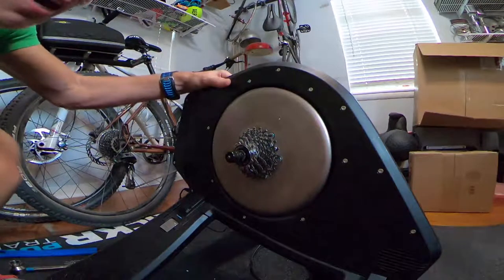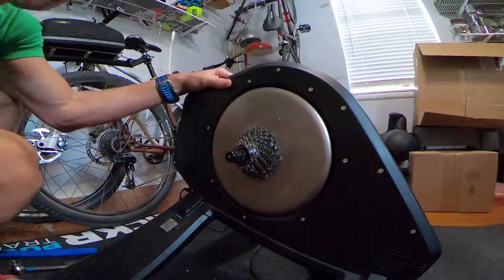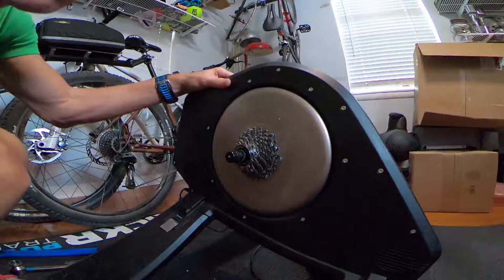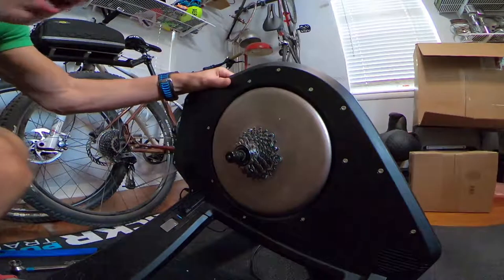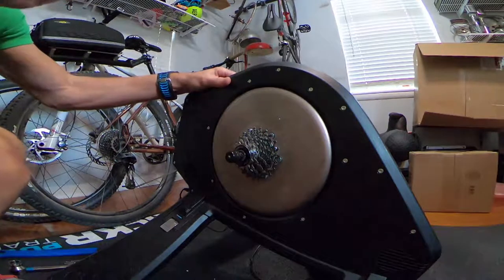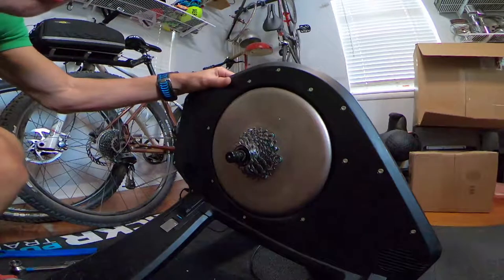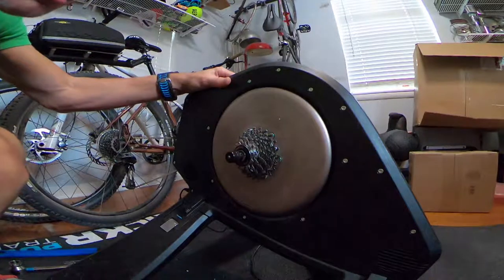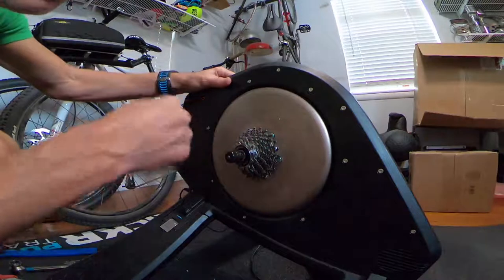Another reason you might want to swap a cassette is simply wanting to install a new one yourself rather than going to the shop. They do suggest that when you add a new cassette you also add a new chain, and there are chain tools that allow you to put on a new chain yourself.